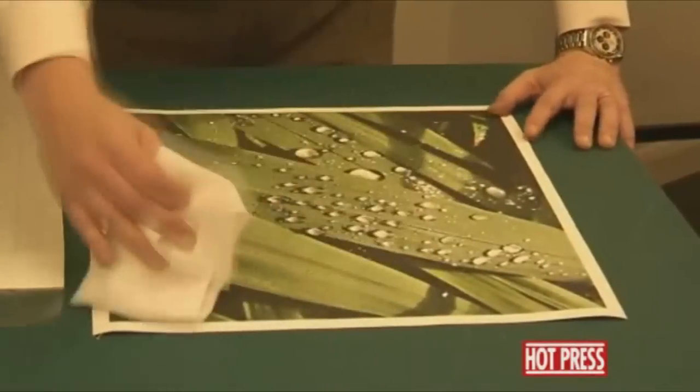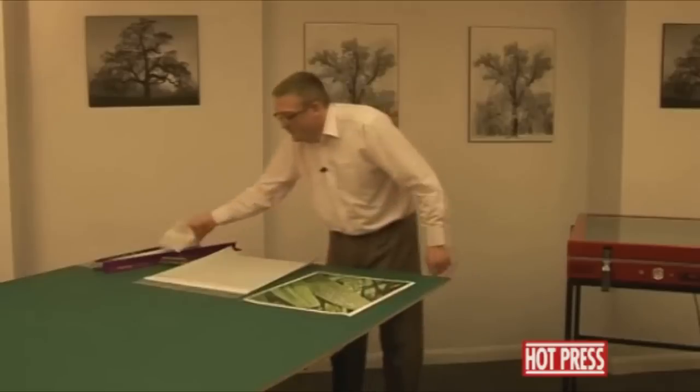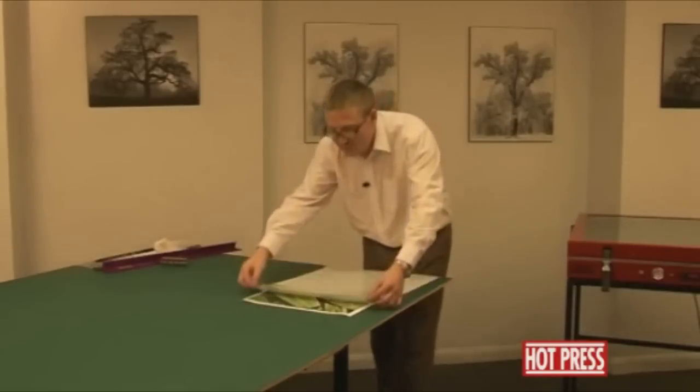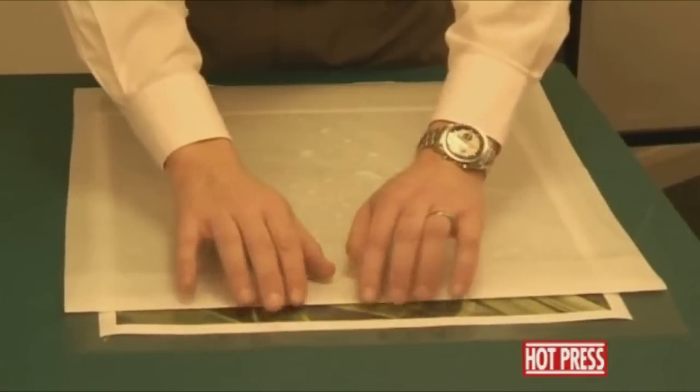Use caution when you're using the tack cloth on the actual surface of the print that you're going to be working on. Take the heat seal film, turn it back over, and line it up onto the canvas.